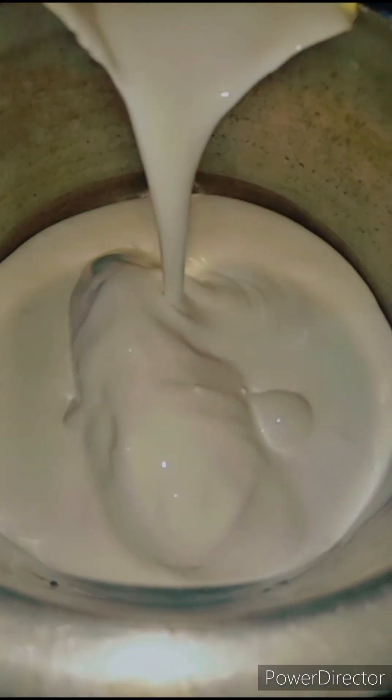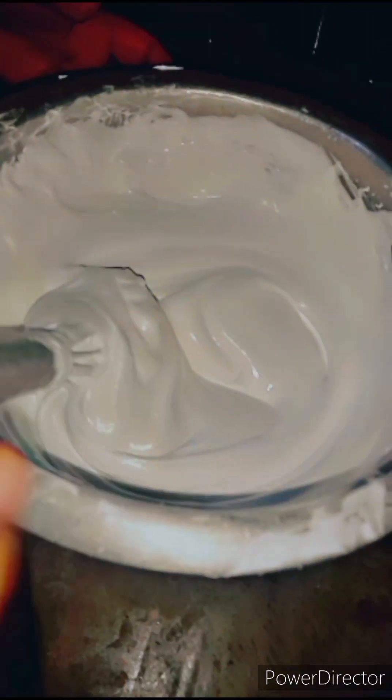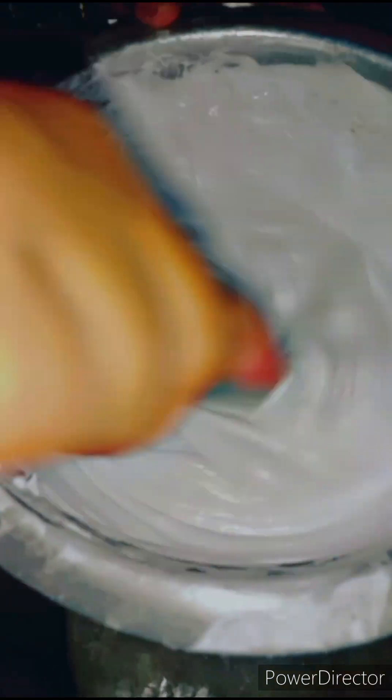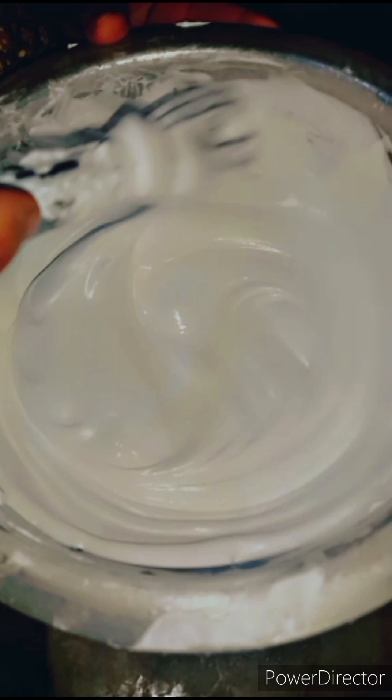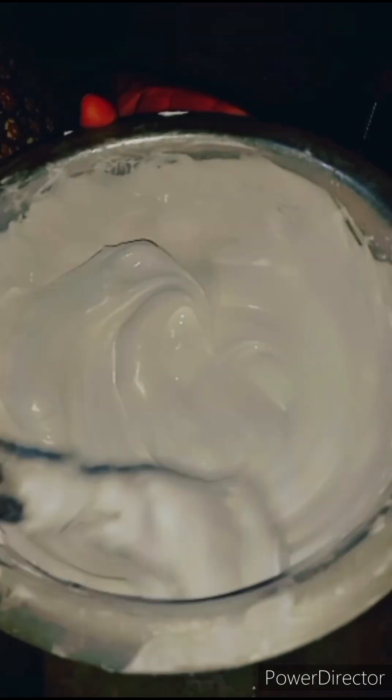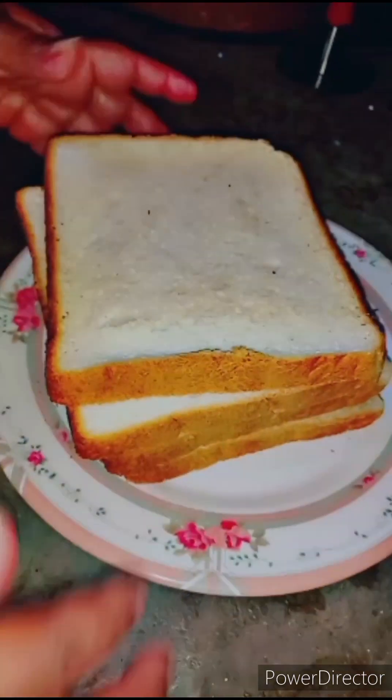Now we will put this cream in a bowl and let the cream run together. We will mix the cream in a bowl.